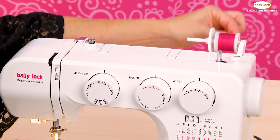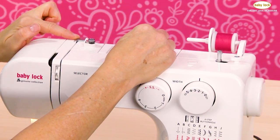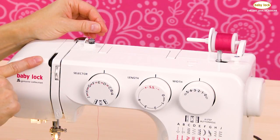To thread the Baby Lock Joy, I'm going to simply grab my thread and come over to number one. You'll notice on the machine you have numbers — here's my number one, and if I come down, number two, and number three is the take-up lever.